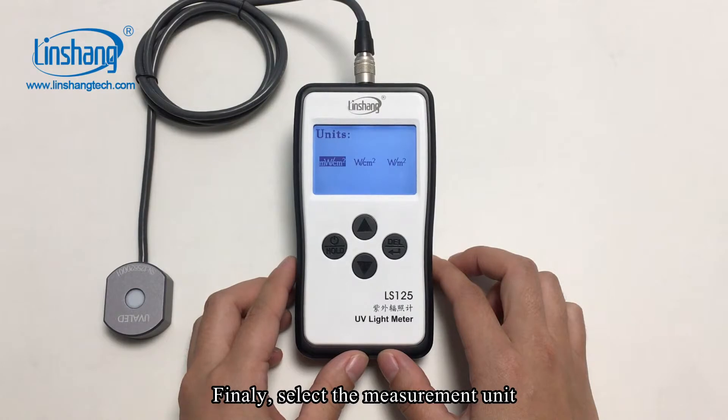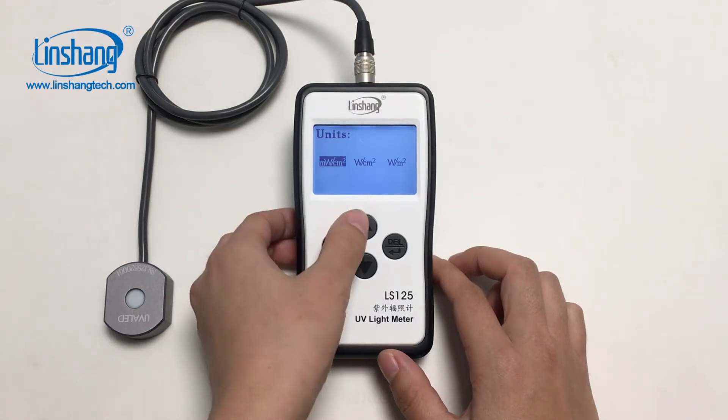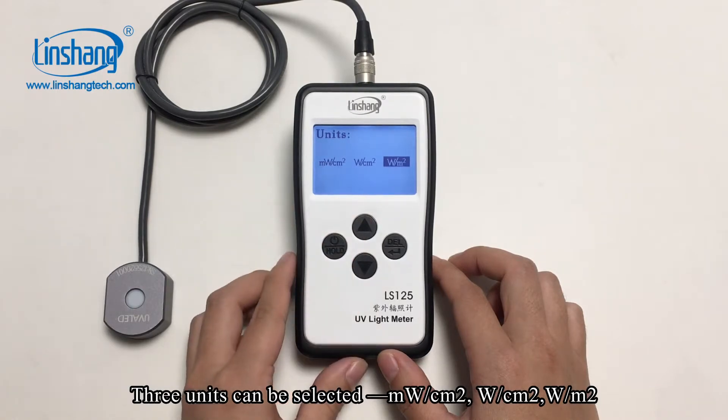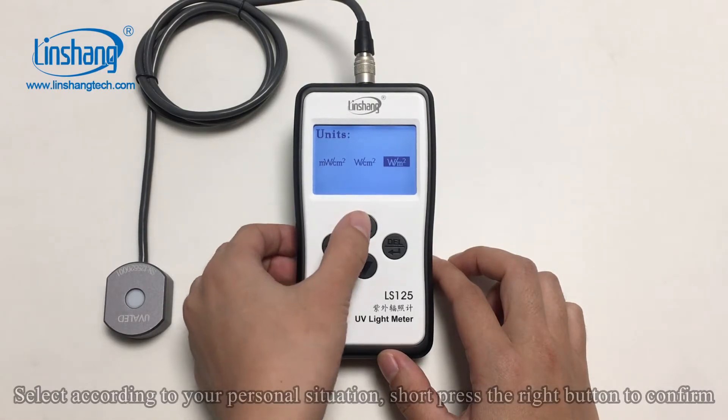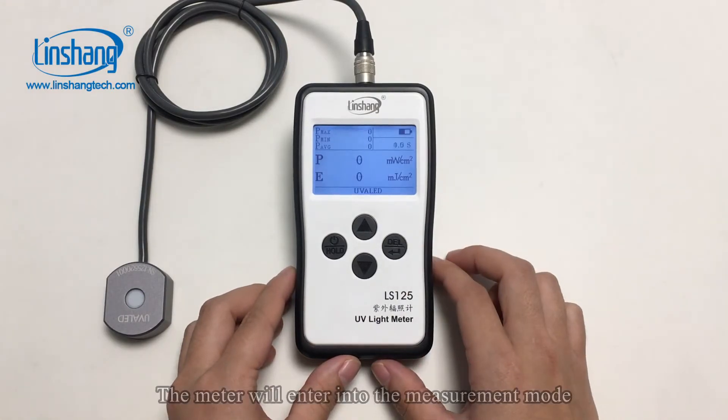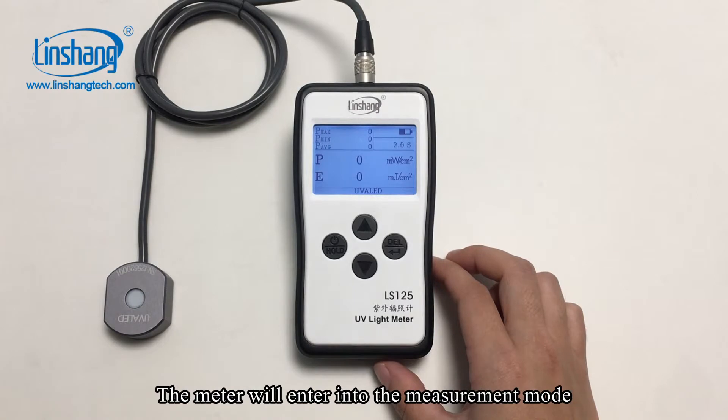Finally, select the measurement unit. Three units can be selected. Select according to your personal situation and short press the right button to confirm. The meter will then enter into the measurement mode.